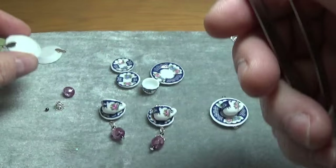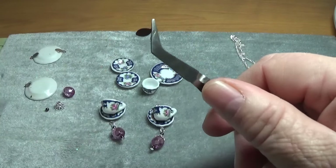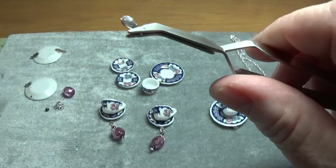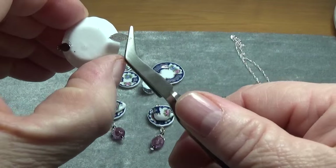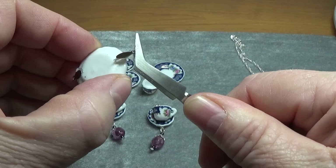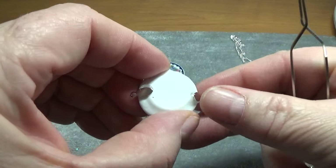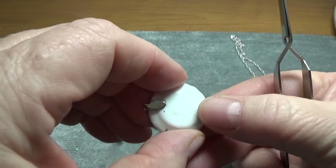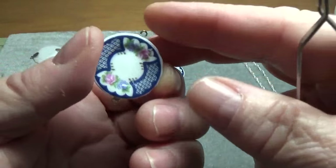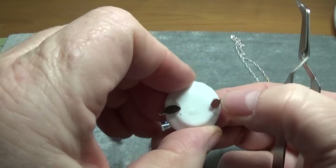You can use a regular pair of tweezers if you don't have reverse tweezers — that's fine. And then I'm going to do the same thing for the bottom. I was better off placing that one with my fingers. So now we're going to allow this to dry — very, very important.